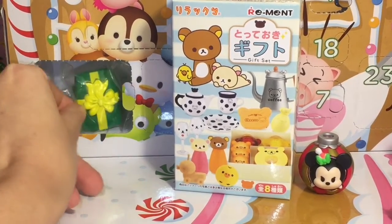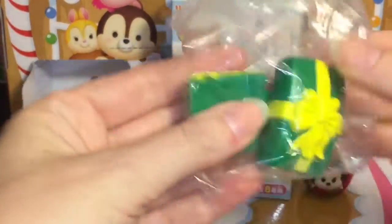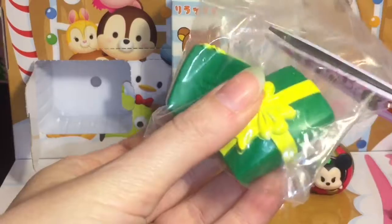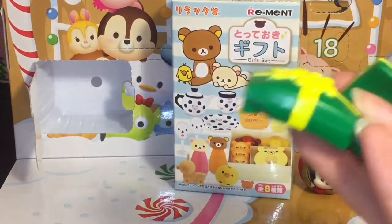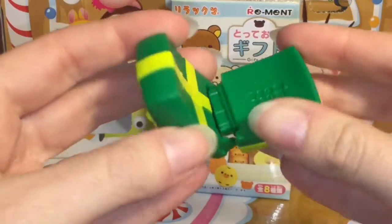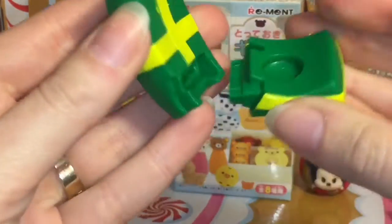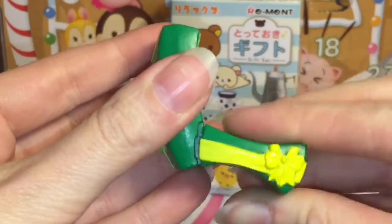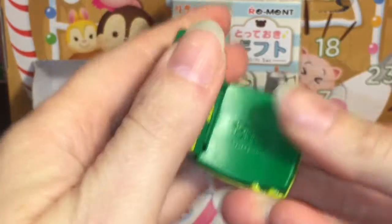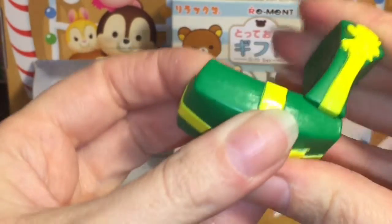It looks like it's an accessory — it is a little gift box, a green and yellow one. I think it fits the midsize Tsum Tsums, so it just snaps together. These are trickier than they look — it should go like that, and there we go.